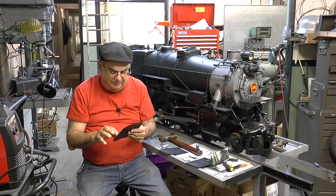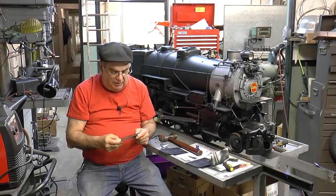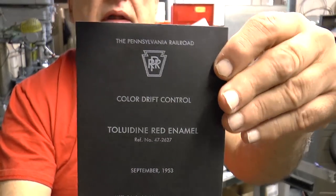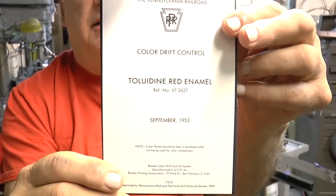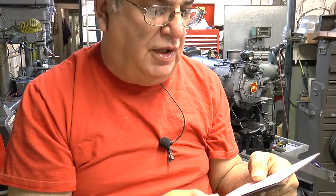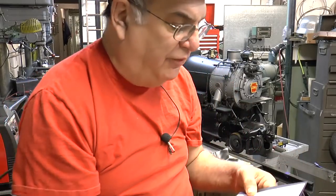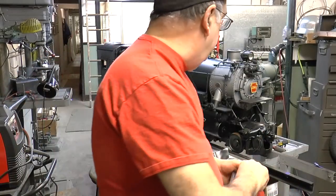Tolodyne red. Enamel—always enamel. On the back here it tells you information about it; you can stop the screen and look at it. The color panel should be kept in an envelope when not in use for color comparison, so you keep it in there for a reason. This is the color—it's an orangey-red, and that matches.